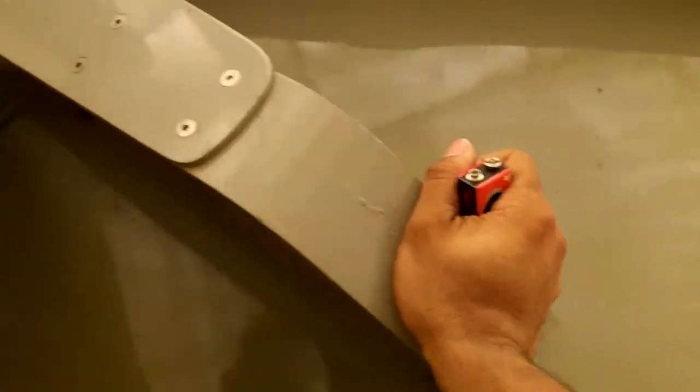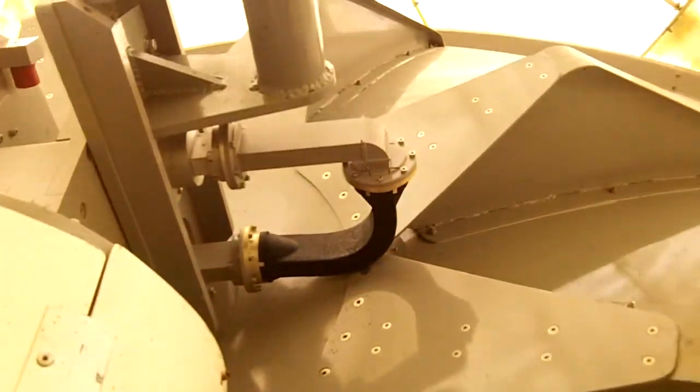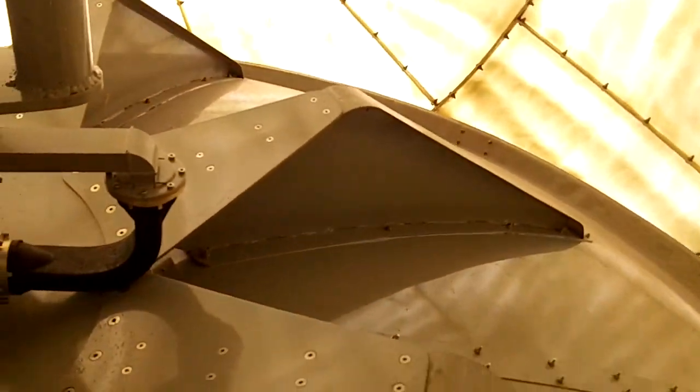Now to seal it up and test everything out. All right, everything's sealed up. You see how big this dish is? If I stand next to it, you can see — this thing is massive. I'm going to do a free test spin of the dish. The dish is spinning freely.